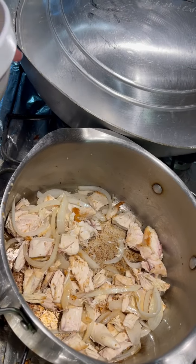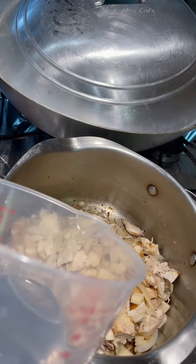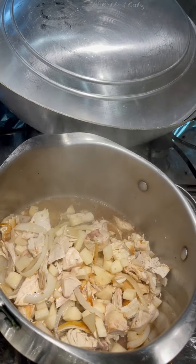Add your potatoes. Add half a cup of water. Simmer it for three minutes.